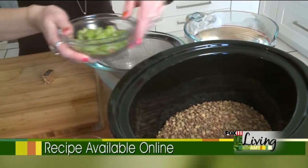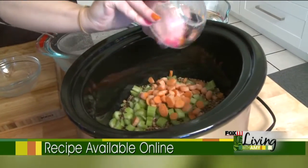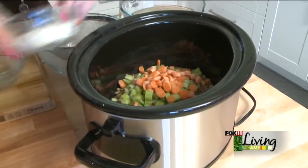And then a cup of celery, a cup of carrots, and a half cup of onion.